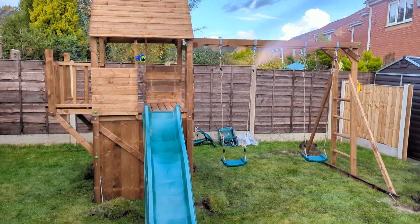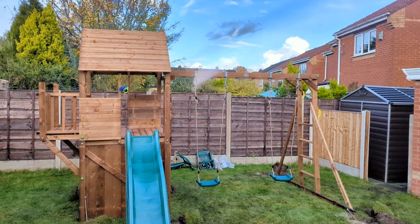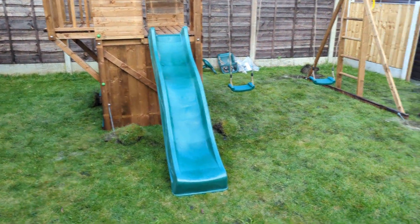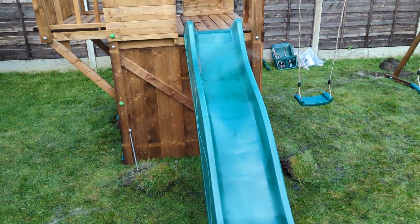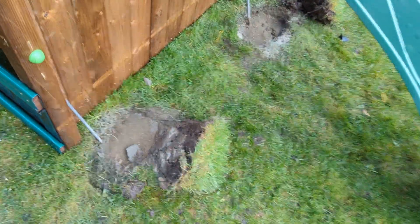The ground is slightly sloping. I decided to build it slightly on the slope just to follow the ground because basically it's so wet. This has been concreted as well. I tried to do my best to make it as level as possible.